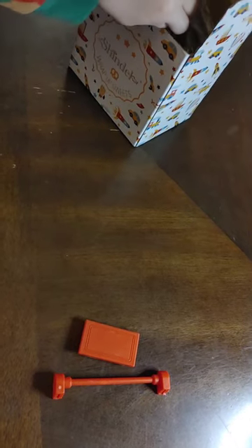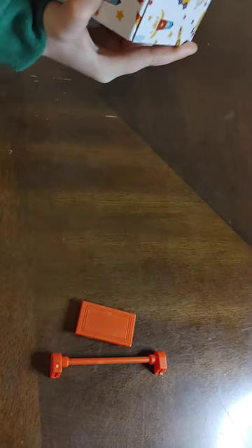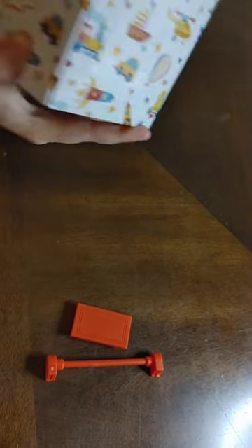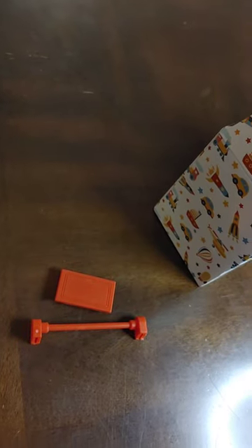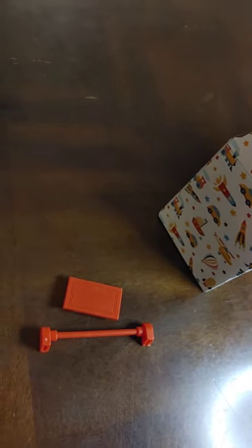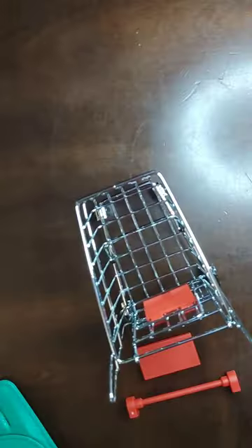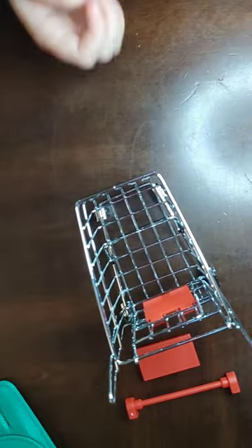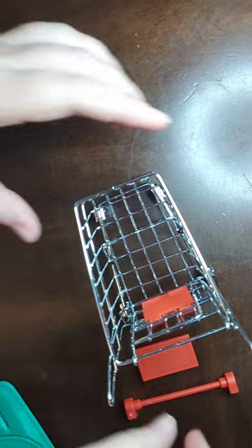I want to use that one. Oopsie daisy — it might be a cart for extra ingredients. It is! It's a cart for extra ingredients. I did it, mom!